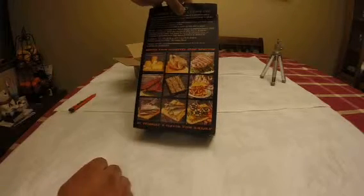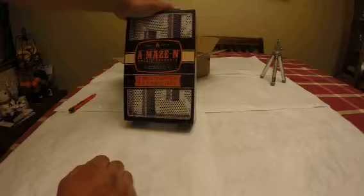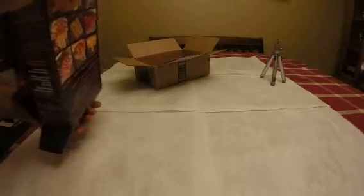You can smoke ribs, fish — it's amazing, really really nice. I have a friend who has one of these and the flavor is really really good. Once you fill it up with your pellets it will last for about eight to ten hours, so you get eight to ten hours of smoke.